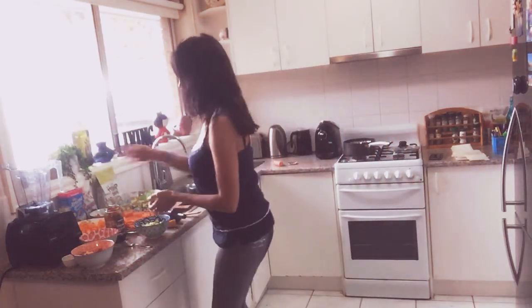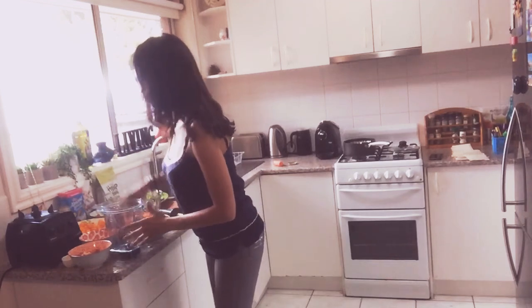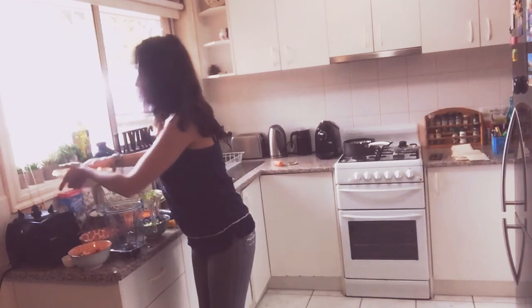Hello everyone, I decided to make you a vegan meal today — a combination of raw food, meaning not cooked, and some steamed Brussels sprouts that I sliced. Let's go, I'll show you what I've done. I'm using my Vitamix blender right here, which is just pure magic. I highly recommend you get one.